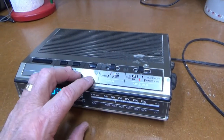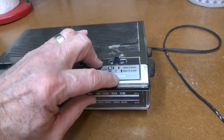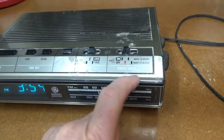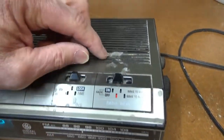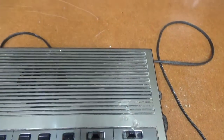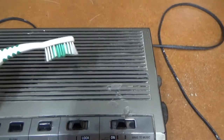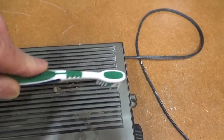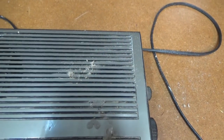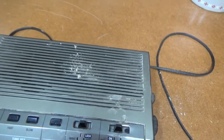I'll start off this quick service or restoration with a little exterior cleanup. There's a little candle wax here on the outside — see if I can get that cleaned up. And also the little grill here has got some dust. I think I'll just take a little toothbrush in there and clean that right up. So that's what I'll start with.